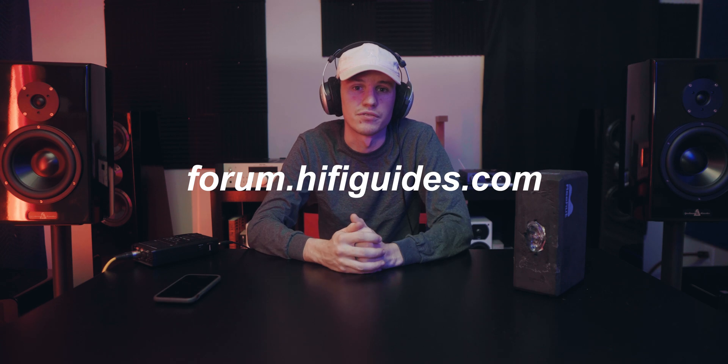So guys, that's all I have for you today. If you liked this video, please leave a like down below and a comment letting me know other things you would like to see tested and experimented on in the future. If you want to join the discussion, you can check out the link in the description for our community forum hi-fi guides. And don't forget to stick around and subscribe for more videos like this in the future. Until the next one, guys. Peace.